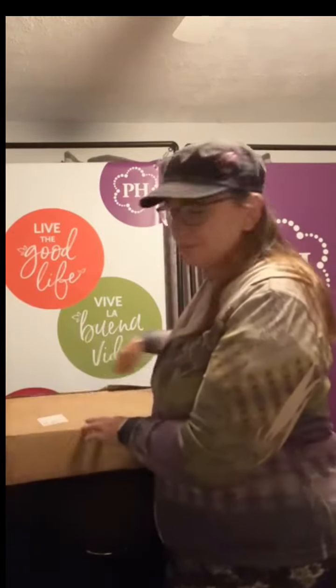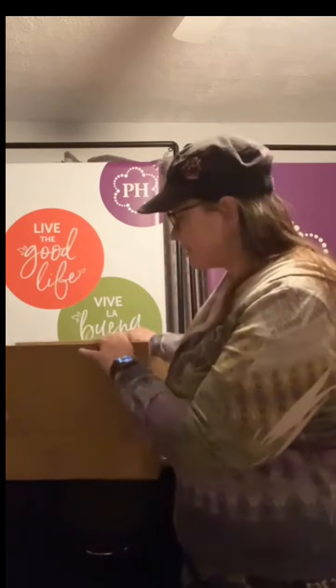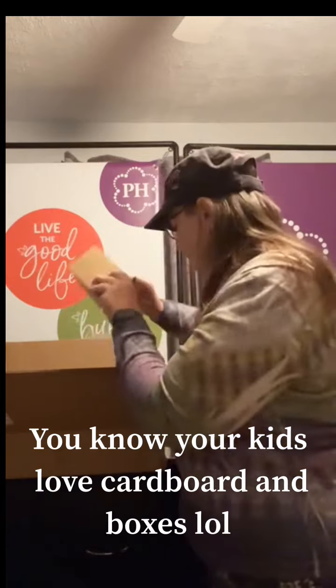I just used my X-Acto knife to open up the box. Are you ready to see? What do you think it is? Let's see. It's cardboard. More cardboard.